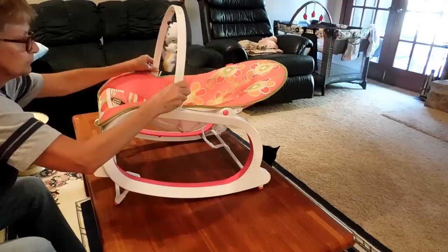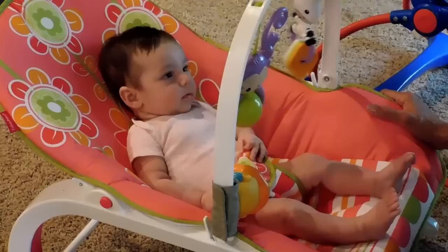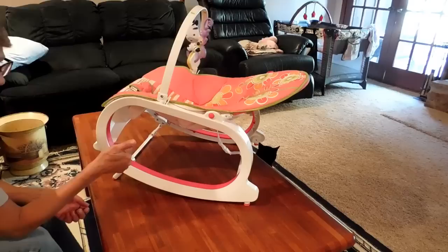And that's how you assemble it — very simple. Mom and grandmom tested, baby approved. She really likes this. I hope that helps. If this video helped, please consider giving it a thumbs up, and if you haven't subscribed to my channel, go ahead and hit that subscribe button — you never know what you may learn.